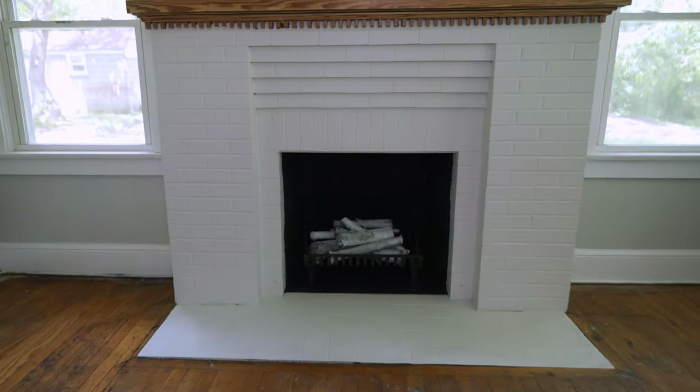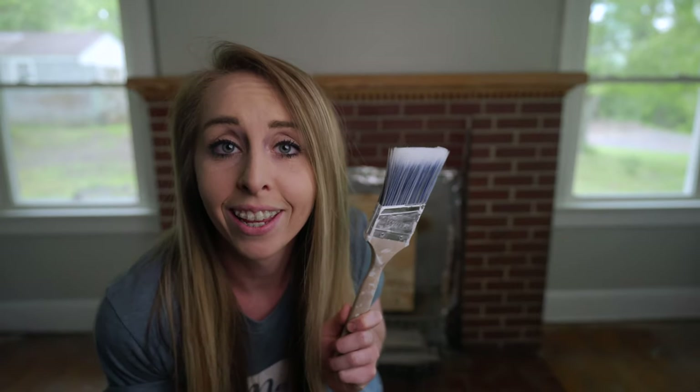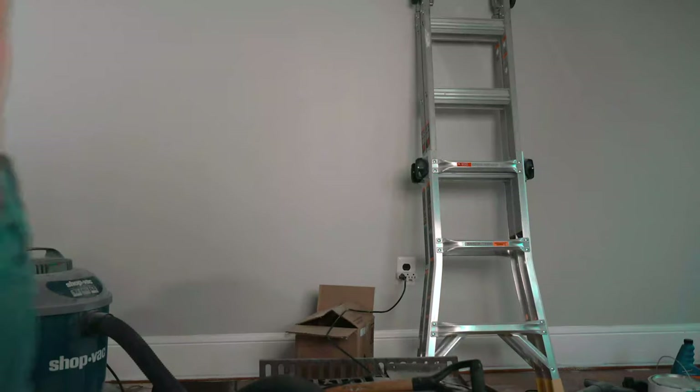Hey guys, we're gonna take this fireplace and turn it into this, and here's how we did it. What's up Flip fam, welcome to the channel, thank you so much for tuning in.